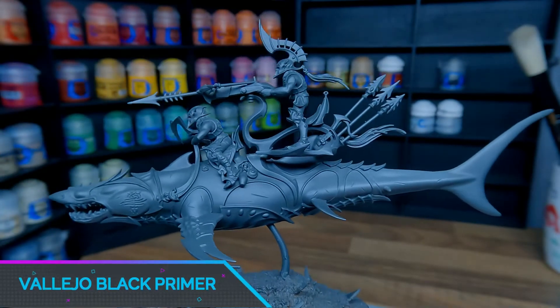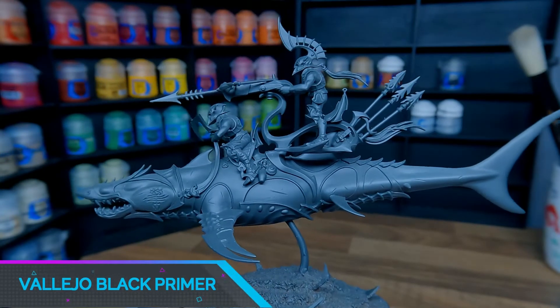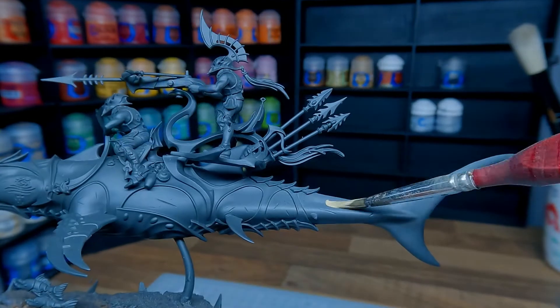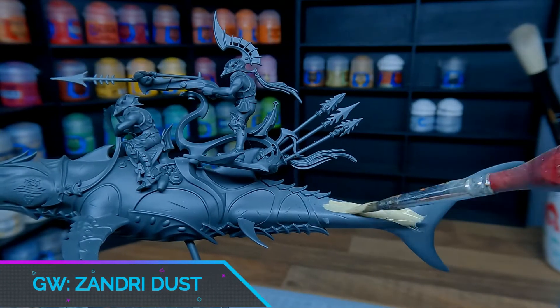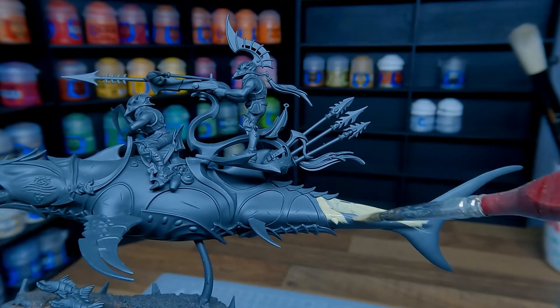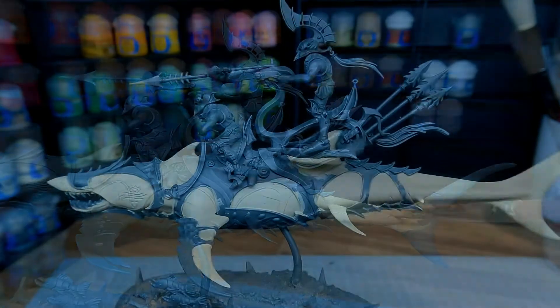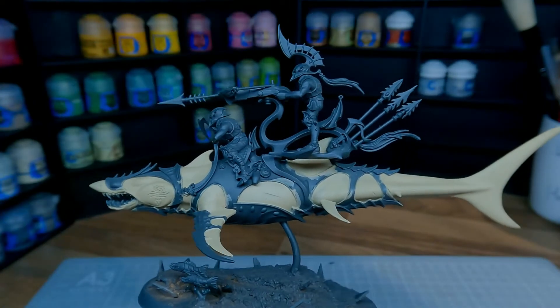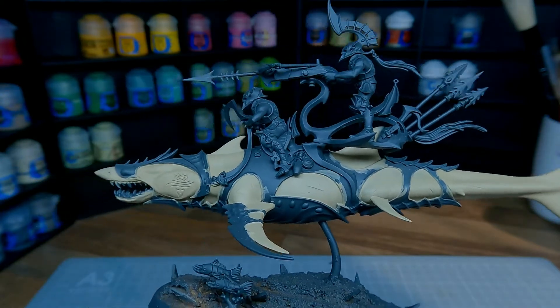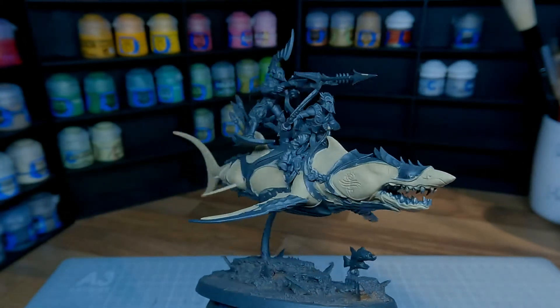I'm going to start by giving the model an all-over base coat of Vallejo black primer through the airbrush. For the Alopex itself I decided to give the model a base coat of Zandri Dust. I wanted my Alopex to look a little bit like a tiger sand shark, as this species fits in perfectly with my colour scheme. The Alopex's body is really smooth so make sure you use nice thin paints so that you can't see any visible brush strokes.